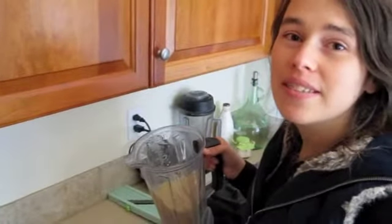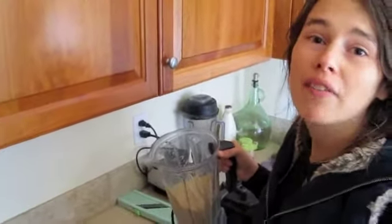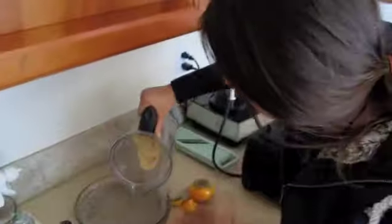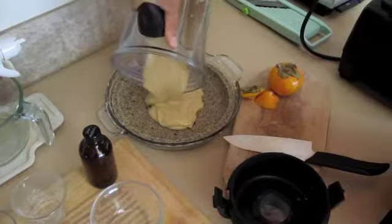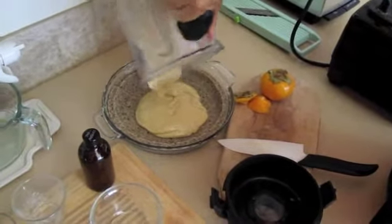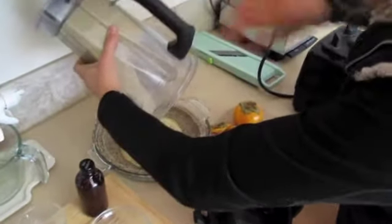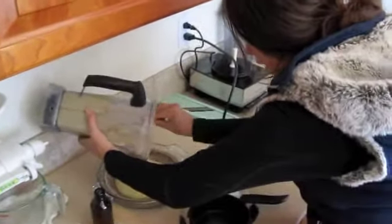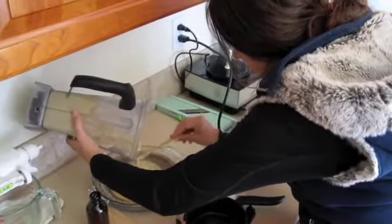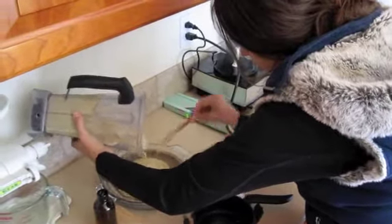That's perfect. So when I'm making pie recipes, I do a unique pie every time. This one is actually not in the Sweet and Raw Pie Mandala book, but I do have another really great persimmon recipe in there. This one will be available on the video or on my blog.